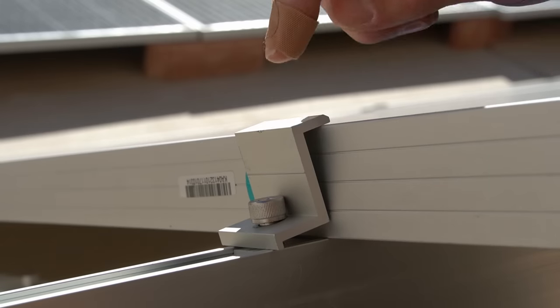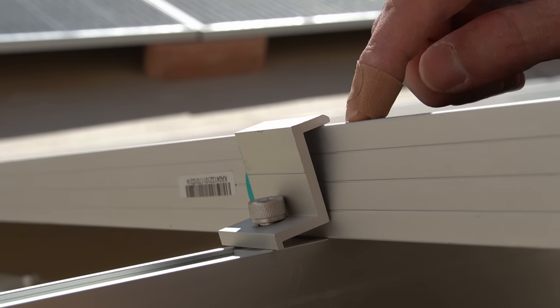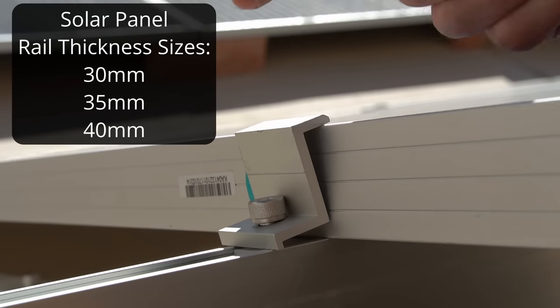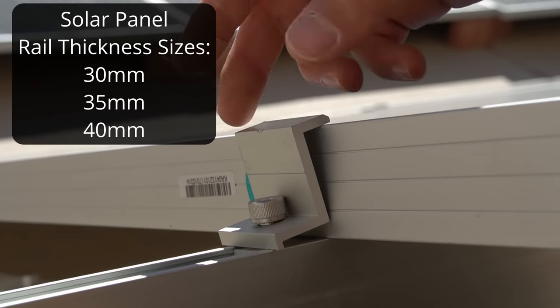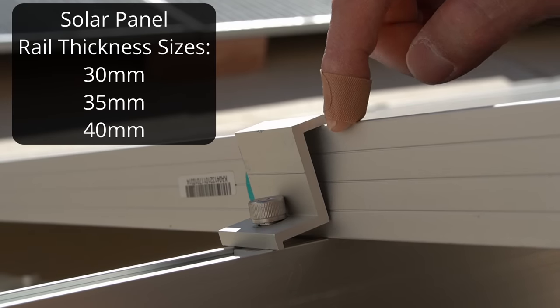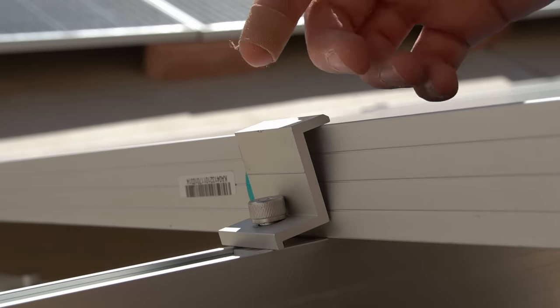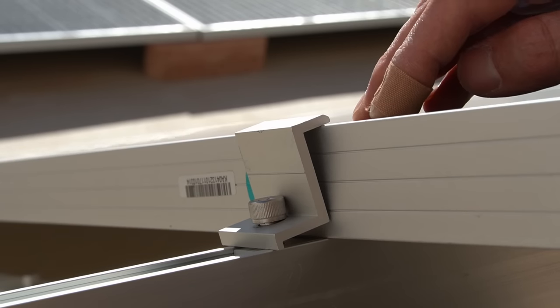Unfortunately, I ordered the wrong size end clamp. I thought this panel was 35 millimeters, but it's actually 40 millimeters. These solar panels come in three sizes: 30, 35, and 40. The clamp that comes with the array is a 35 millimeter clamp, so be sure to measure your solar panel and order the correct size end clamp. They're only a couple dollars, so it's not hard to swap them out, but it's not supposed to look like this — so be sure you order the proper size.